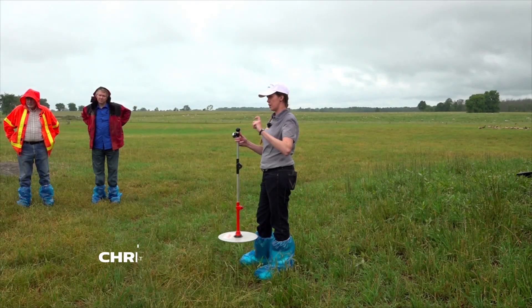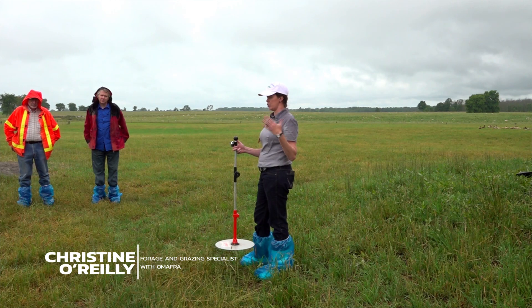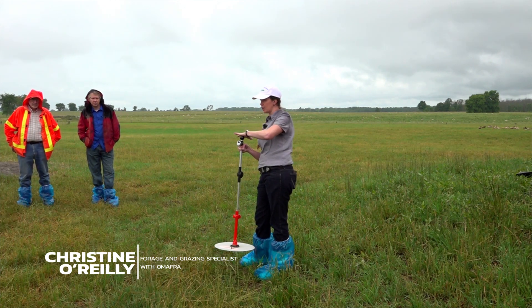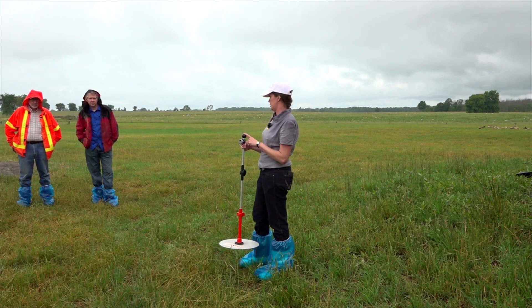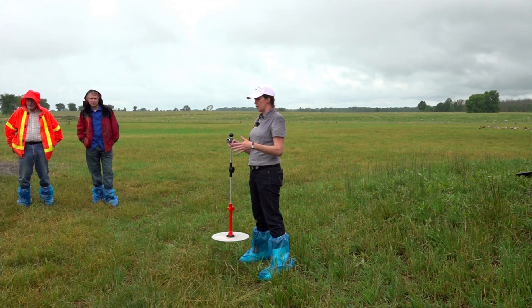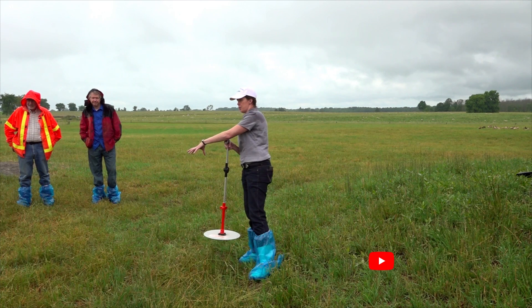So you have centimeters of compressed height and then you have a calibration. This is a tool that extension services often will have. I'm working with the University of Guelph and we're very close to having a calibration — within the next couple of years we'll publish it. Here's how much you multiply your centimeters by, and that turns it into kilograms per hectare.